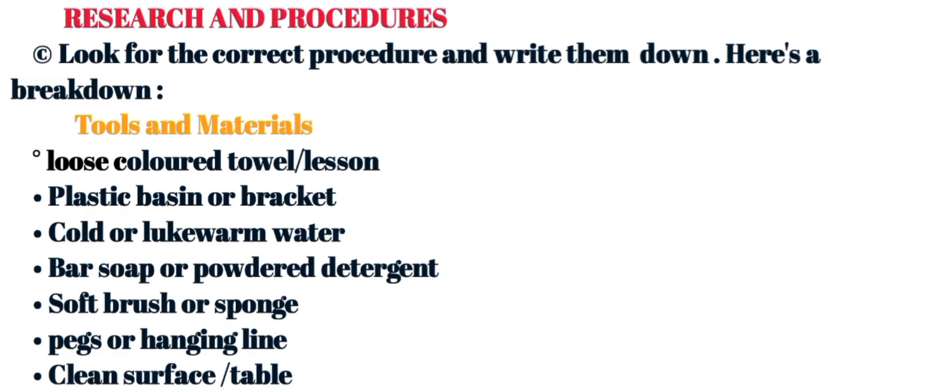Those are some of the tools and materials that learners are supposed to assemble when they will be starting this home science project. Let me take you through the step-by-step procedures under part one of the project.